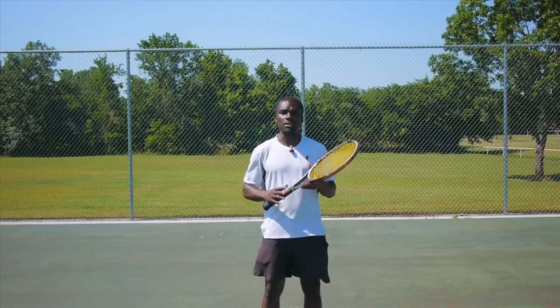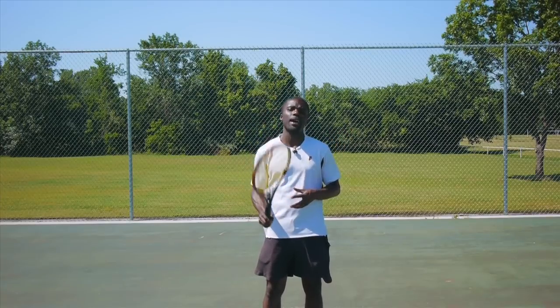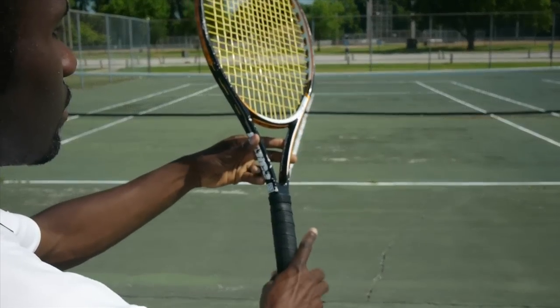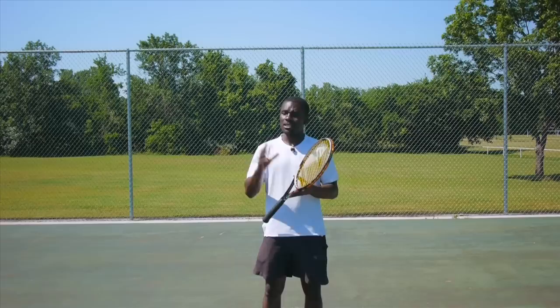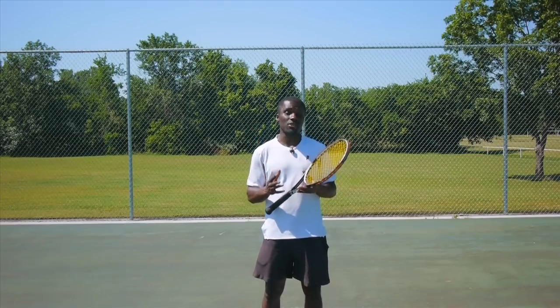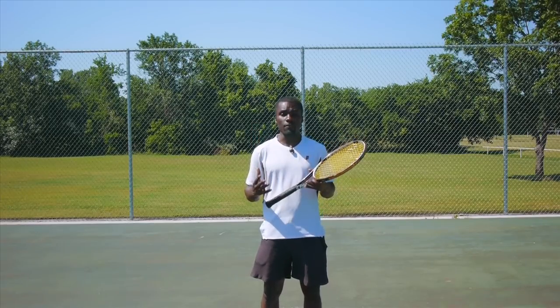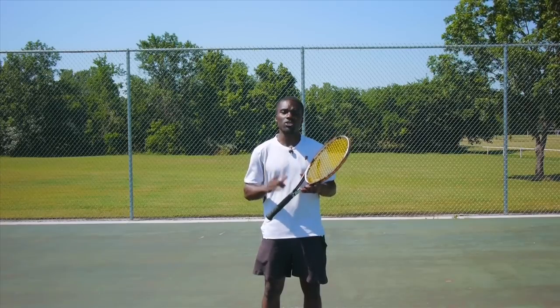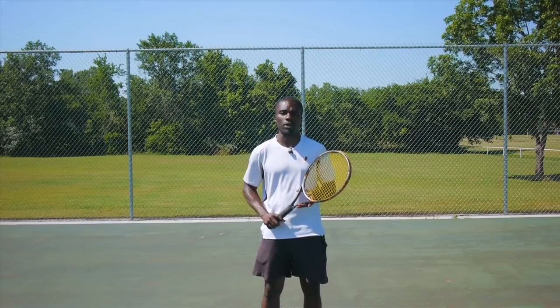When you start out, a lot of times it's easy to use what we call the frying pan grip, which is closer to an Eastern Forehand Grip. It's great to start off, but as you start advancing and you want to create more power, spin, and accuracy on your serve, you need to start thinking about switching to a Continental Grip.